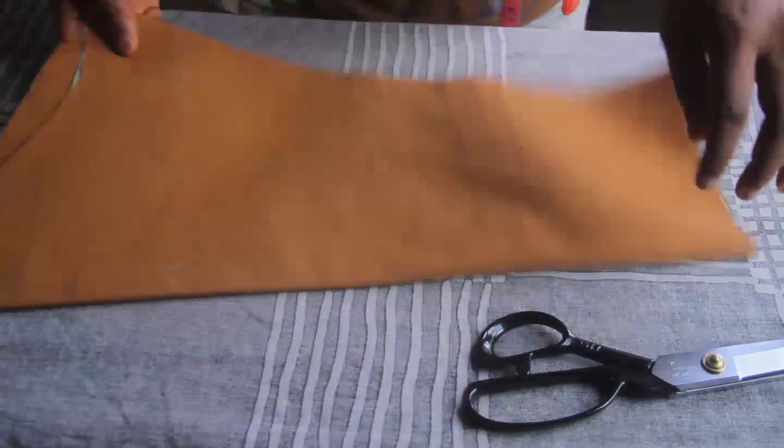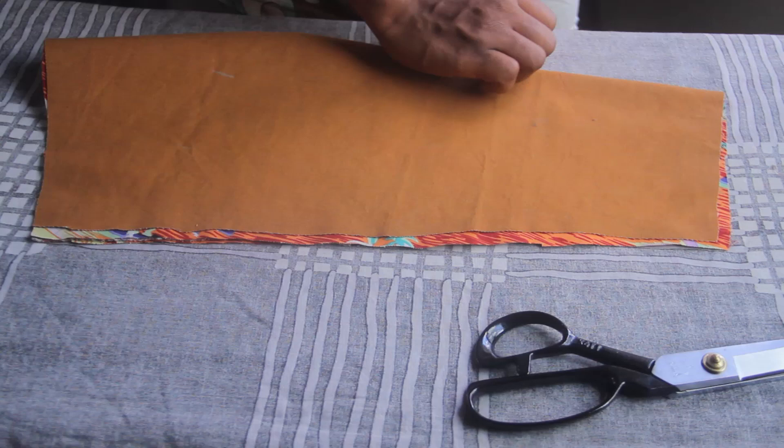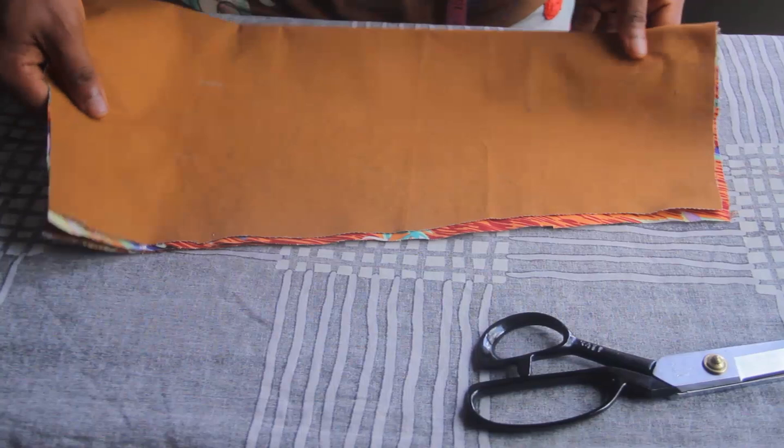What we are trying to do first, before we attach the sleeve to the shirt, is put a placket — the part of the shirt that opens up, allowing your hand to enter and come out. I have an image here of what the placket looks like, and that's what we are going to learn how to make today.